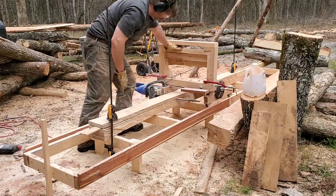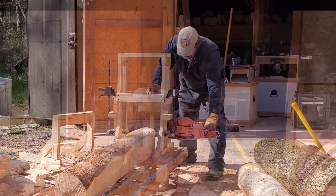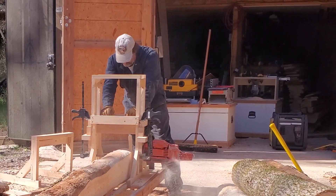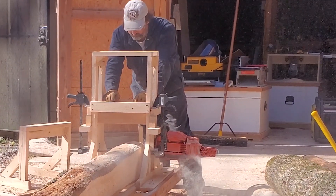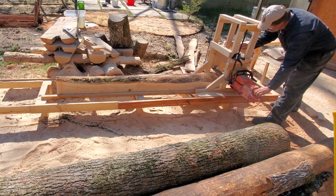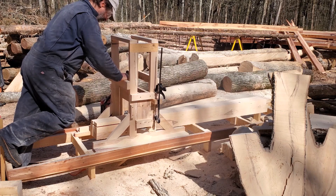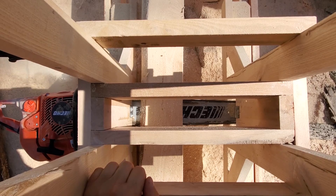It lasted a lot longer than I expected and the mill worked well enough, but when I upgraded to a larger chainsaw I needed to redesign the carriage to make it stronger and more stable. The bigger engine made a huge difference. Then modifying standard chains to ripping chains by changing the cutting angle to 10 degrees and grinding down the depth gauges really improved the cut rate even more.